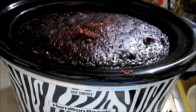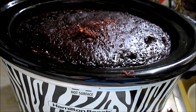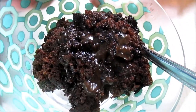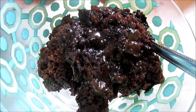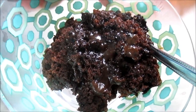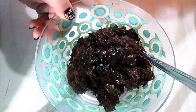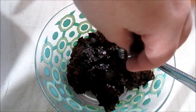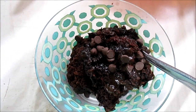We're going to get a bowl of this and serve it with some ice cream, which is completely optional. It's nice and just looks delicious. It's really warm right now, which is awesome. The pudding completely sank to the bottom on all the cake. And I'm going to add a couple of chips just for garnish.